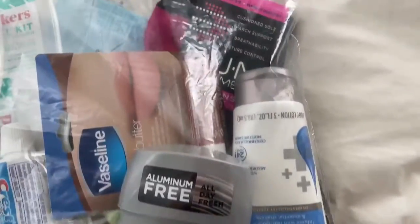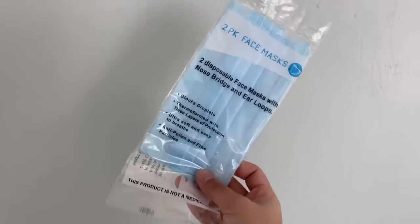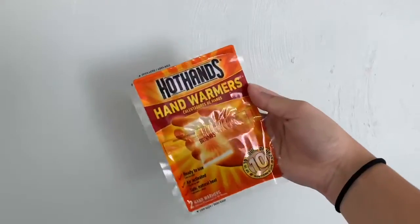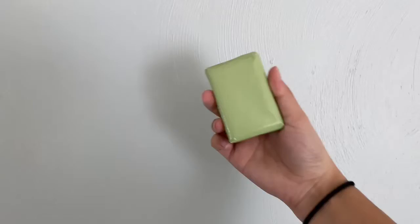To start, some examples of items to include are a gallon plastic bag, a granola bar or other snack, masks, socks, gloves, chapstick, lotion, hand warmers, and a toothbrush and toothpaste. You of course can include anything else you think should be in the package as well.